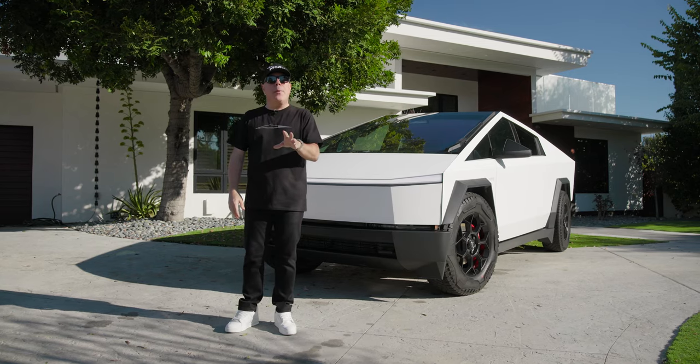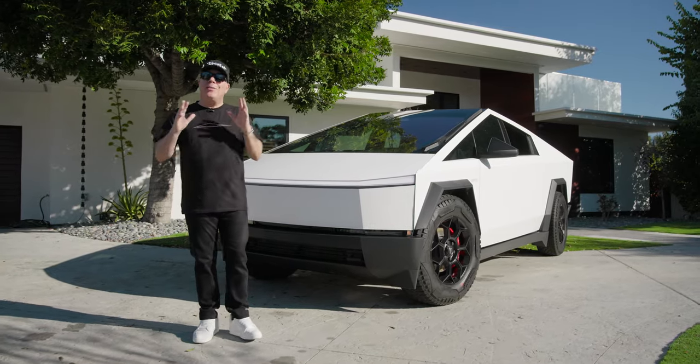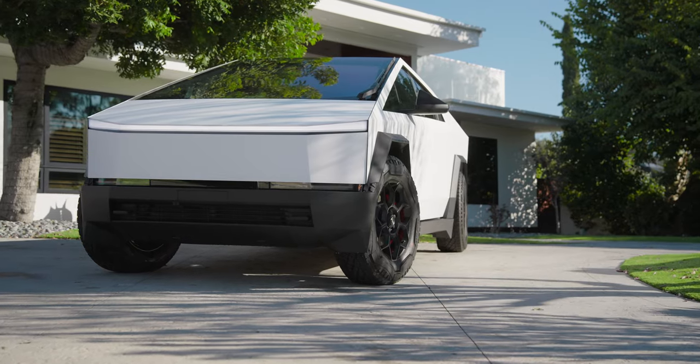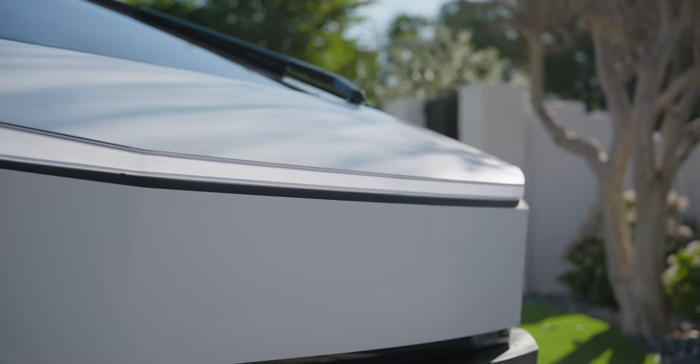Satin white has been very popular so far, and here again is the second one that we've done. Now it's all in the details at T Sportline — we meticulously wrap all the exterior panels, rolling the edges, giving you a complete, perfect color change.